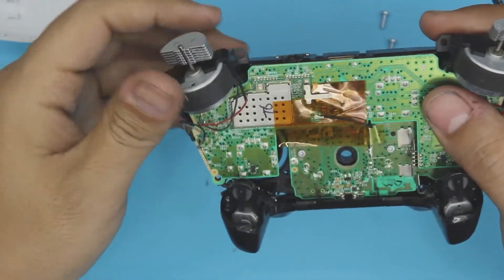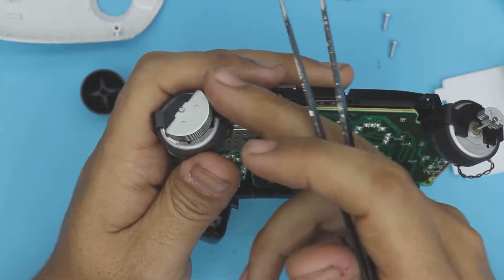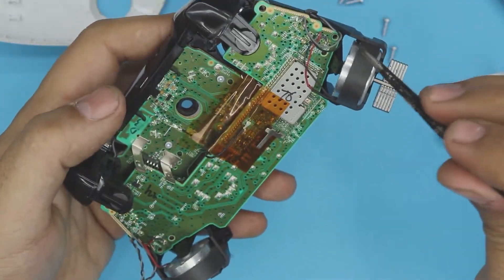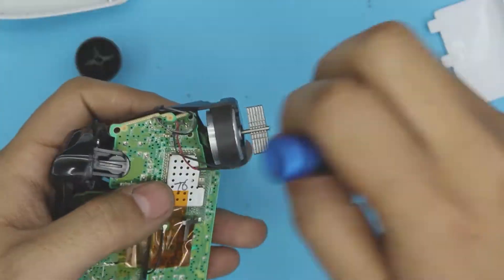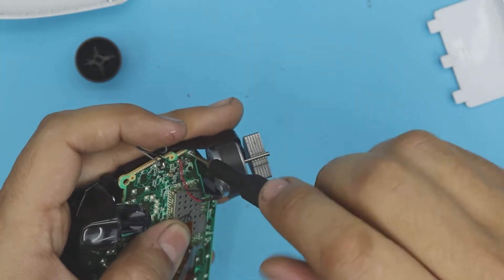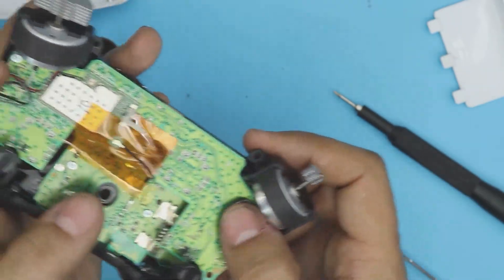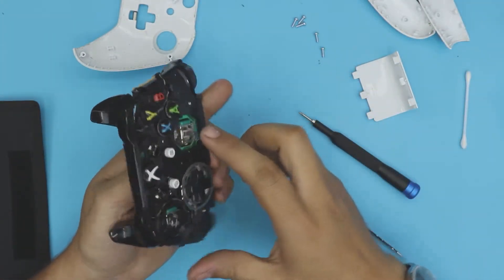Push down the Wi-Fi cable — just push it straight down, you don't need to slide it. The vibration motors are in here: a tiny smaller weight and a bigger weight that spin to vibrate the whole controller. If you don't want vibration, you can cut the cables. Now put the two screws back in — one on this side and one on the other side.